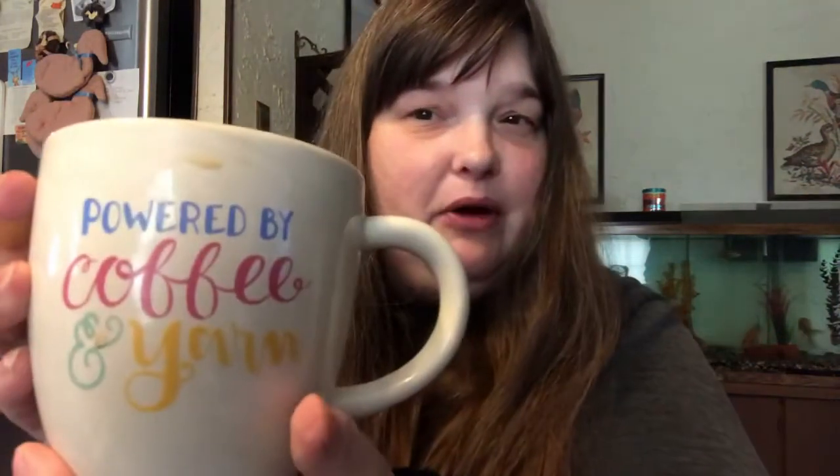Good morning, it's Wednesday morning. I have a couple of WIPs to show you that I didn't get a chance to show in yesterday's video. First off, coffee — just regular coffee with some heavy cream in it. Not really having breakfast this morning; I had some pork rinds.